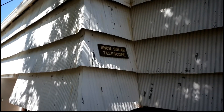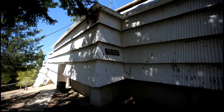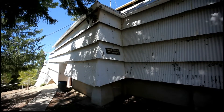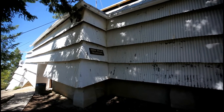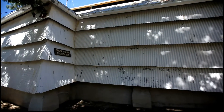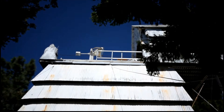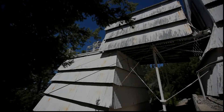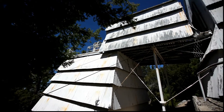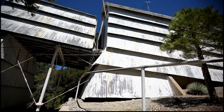We're up at Mount Wilson here at the snow solar telescope doing H-alpha solar viewing through a 0.3 angstrom solar filter. This whole system rolls back to expose the first and second flat to the Sun. Let's go inside.